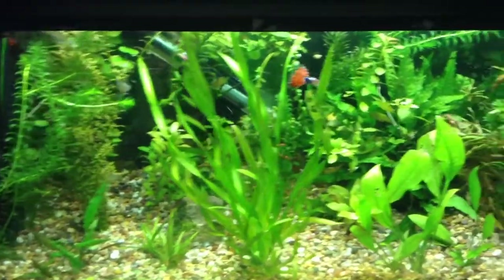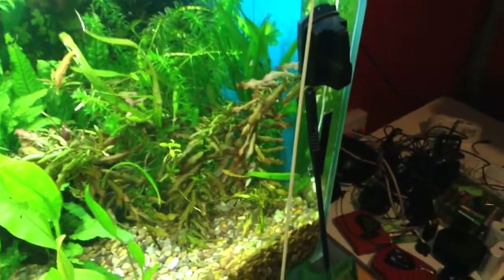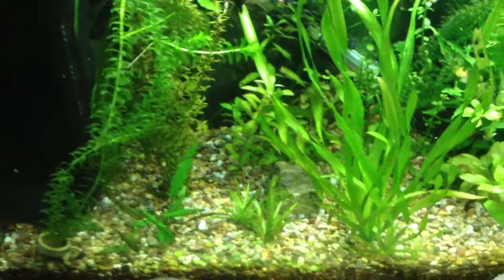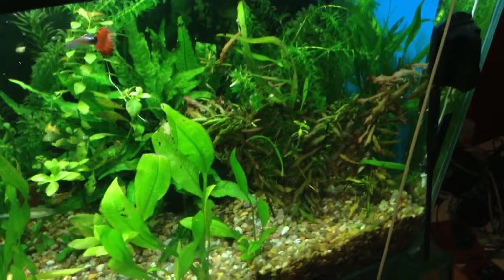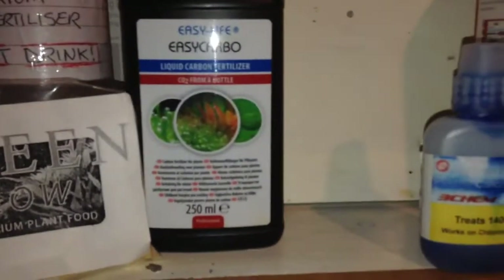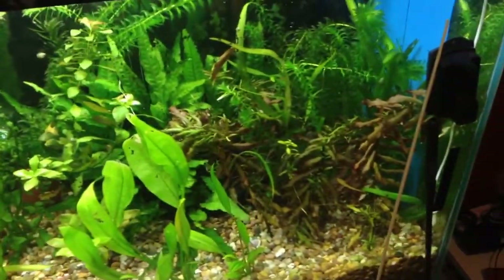If you have lots of algae in your tank — lots of brown woolly fluffy stuff — that's an indicator that you don't have enough carbon dioxide in your tank water, and you need to increase the amount of CO2. The easiest way I found is to use a liquid carbon. I started using this and my brown algae problems disappeared. That also helps the plants to grow, since plants need carbon.